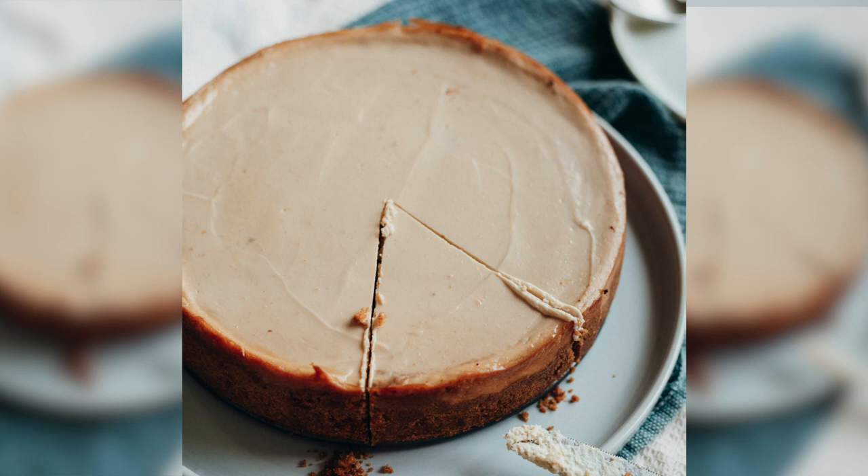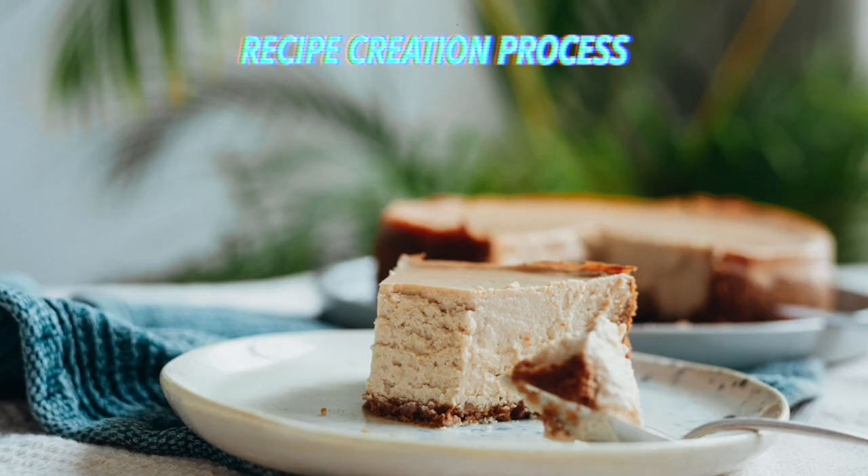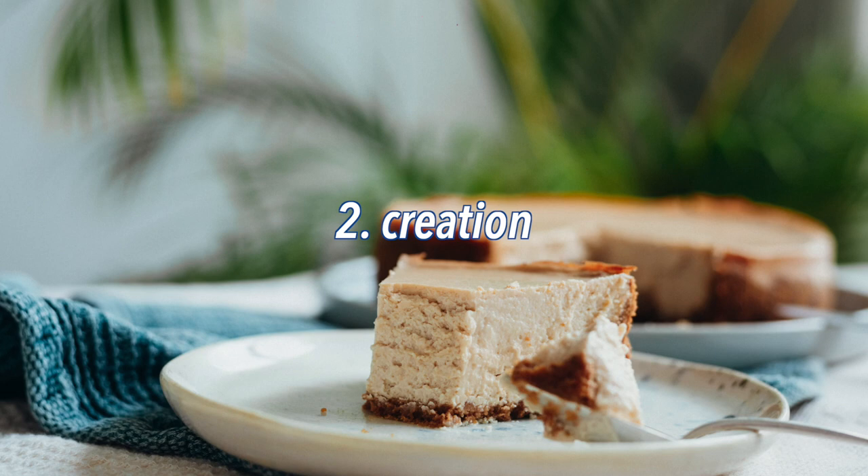To illustrate this video better, I will take the example of the cheesecake I did a few weeks ago. I think you guys liked it — a few stories here and there — and I was so happy about the result. The recipe is on my blog. All in all, the process goes through three big steps: first is the research, then the creation, and then the validation process.